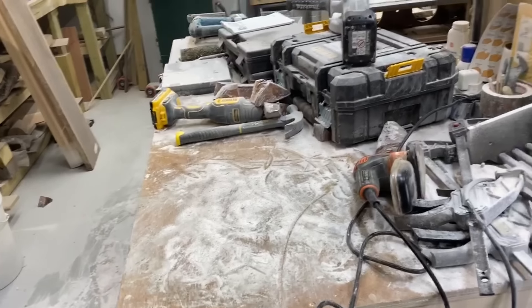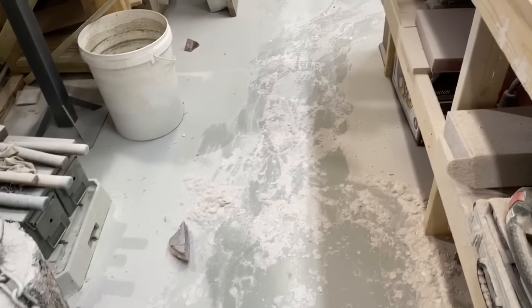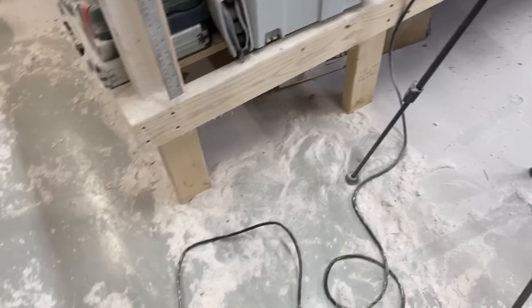Look at all the mess that this sanding does to my workshop — the place is covered. It's one thing I don't like — sanding. It makes so much mess.